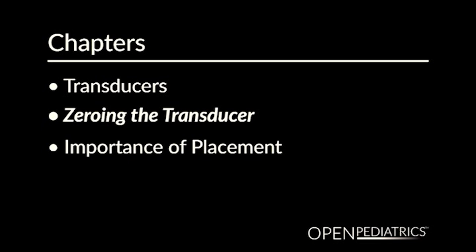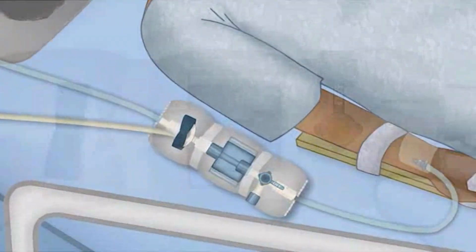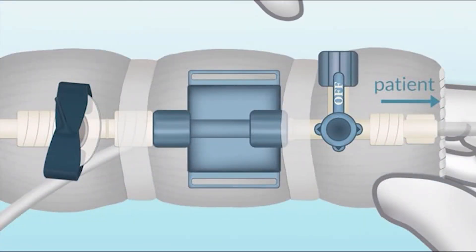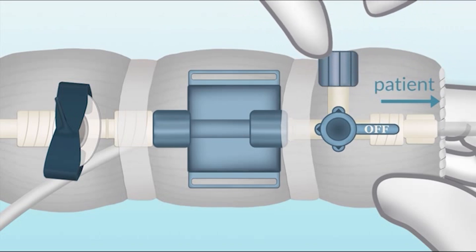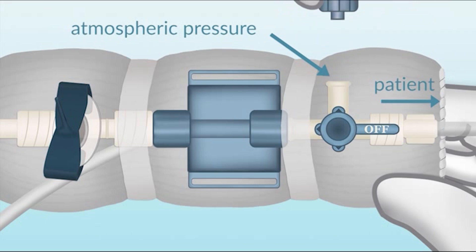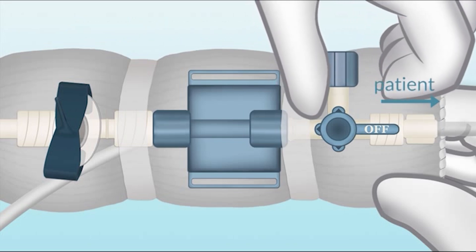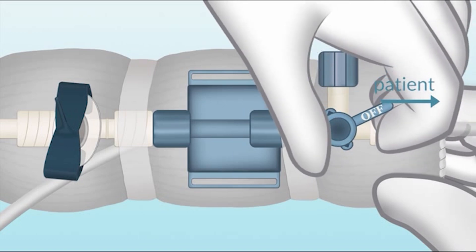Zeroing the transducer. When you zero a transducer, basically what you're doing is telling the transducer system, and subsequently the monitor, that the pressure being sent to the transducer is atmospheric pressure. The way that's typically done is we take the transducer and turn the stopcock off towards the patient, so that the only pressure the transducer is seeing is atmospheric pressure. That tells the transducer to discount any other pressure except the atmospheric pressure in the room.